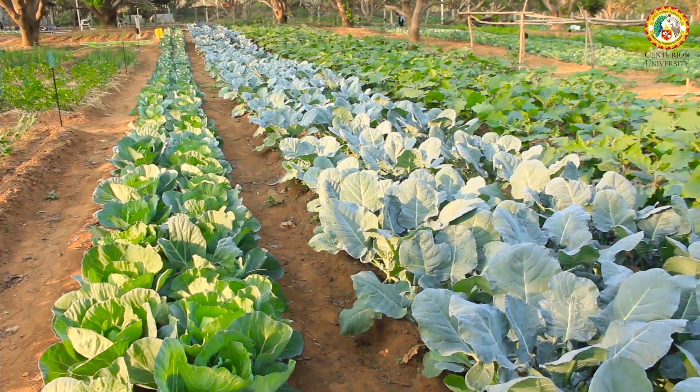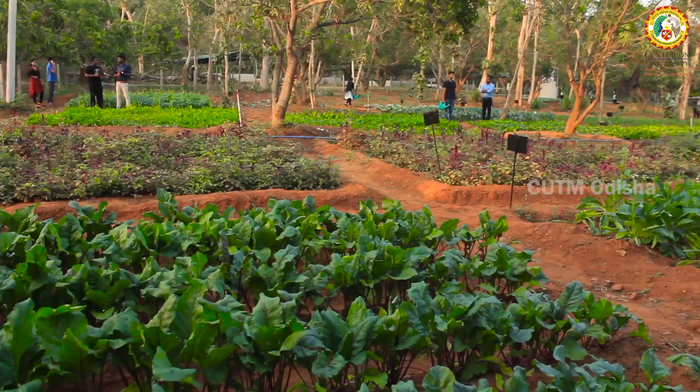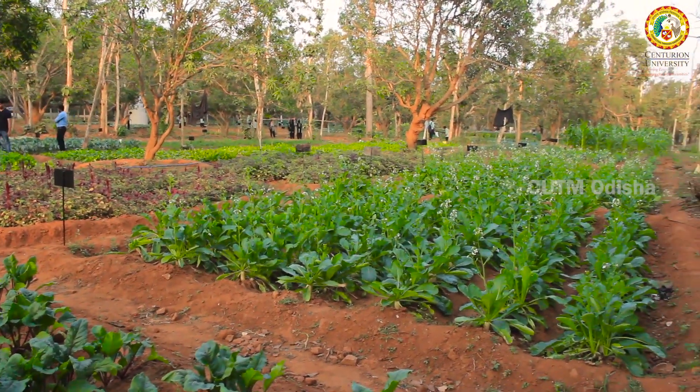Hello everyone, this is Nishigandha Ran Singh, second semester of MS Swaminathan School of Agriculture. This is a student demonstration farm under the Department of Horticulture. It is an area of two acres in between the mango plants, where vegetable cultivation is done as an intercrop for the maximum utilization of this area.